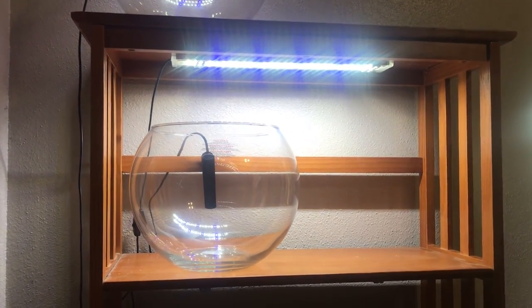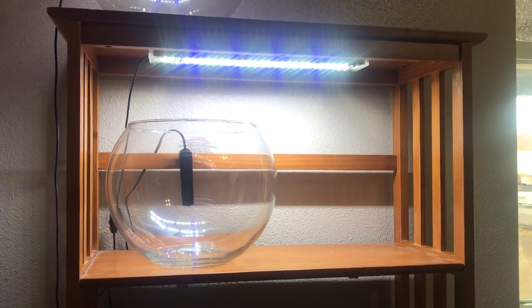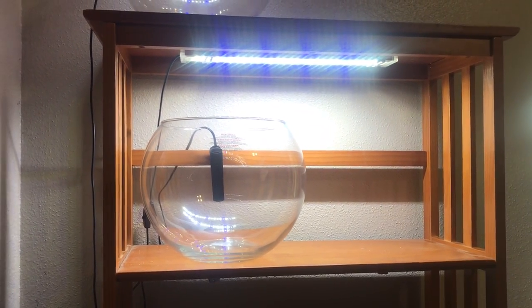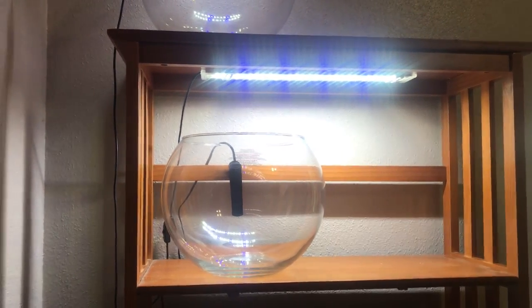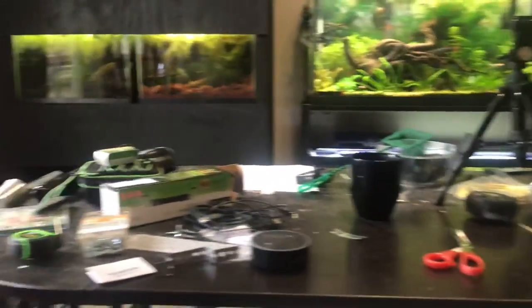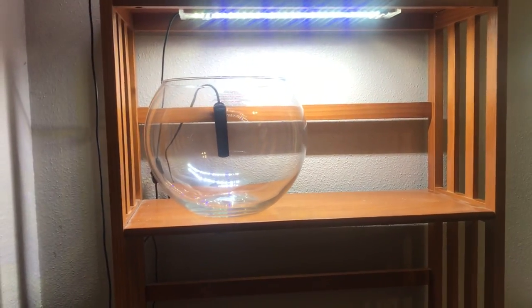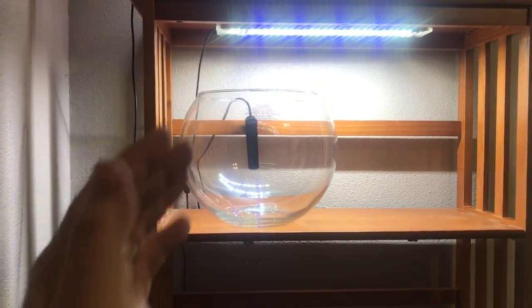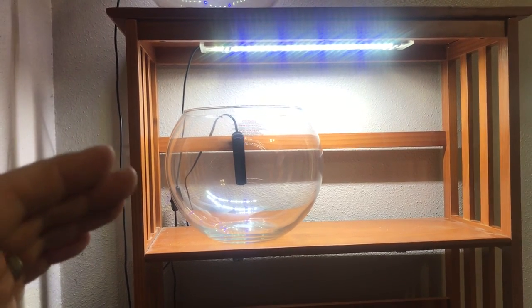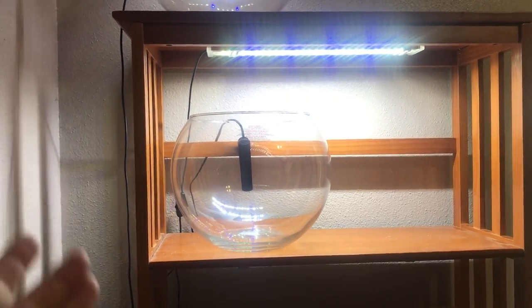There are a lot of people doing nanotanks with three-gallon cubes and they're spending $70, $80. I'm not going to say this is as good as a cube tank — especially a higher-end one — but it is $10. So I decided I was going to build one of these. I went online to look for a nano light that wouldn't cost too much, because I wanted to give you fish people a way to do a nanotank. People do a three-gallon nanotank and have $500 into it by the time they're done, and I just don't think that makes sense.